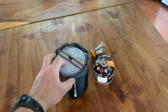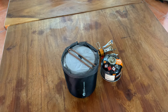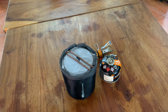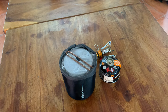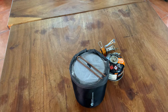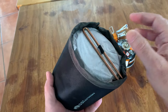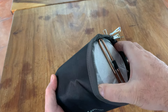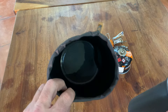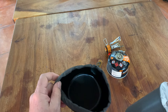Good morning everybody. This is a quick unpacking video on the GSI HelloLite Soloist cooking set — just to describe a few features and uses of this and how it works. I'm not going to unwrap the whole thing, as this is a brand new product in our store. This is the case it comes in.